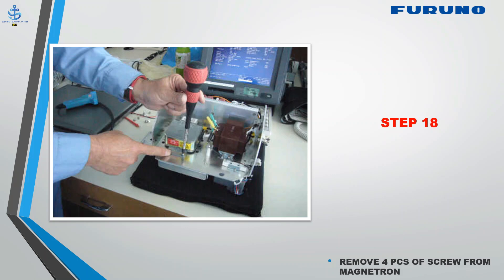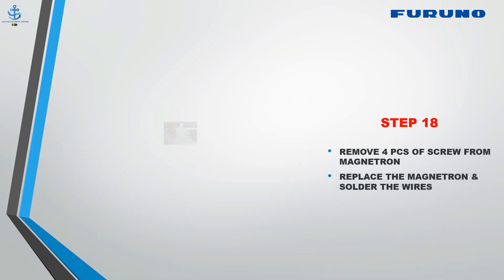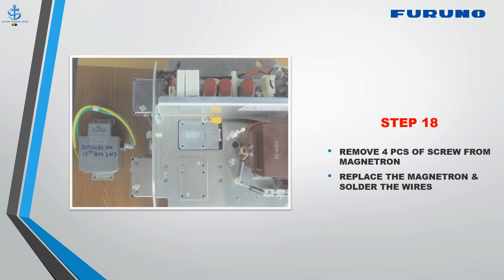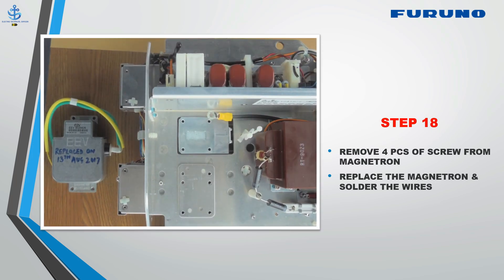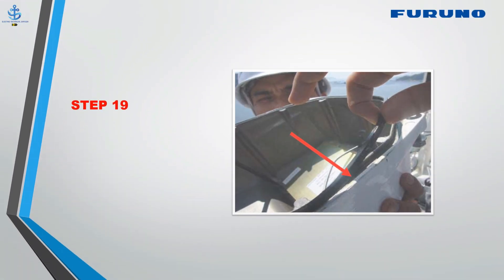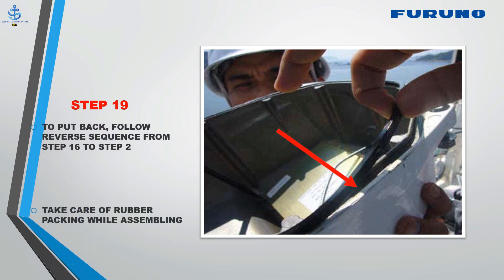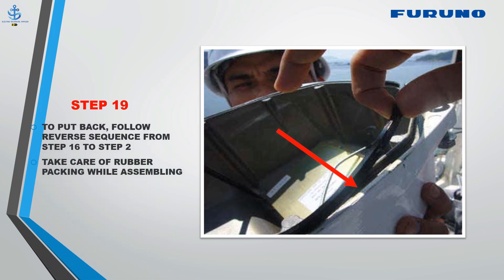Step 18: Remove four screws from the magnetron, replace the magnetron, and solder the wires. Step 19: To put back, follow steps in reverse sequence. Take care of the rubber packing while assembling.